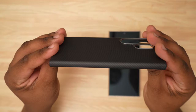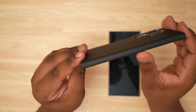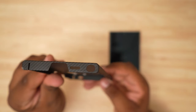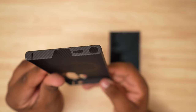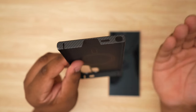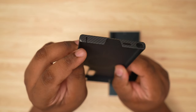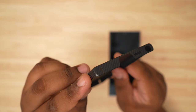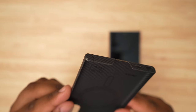On the side you've got a cutout for your buttons, and obviously nothing on the other side, which is good — no need for it to be open there. On the bottom we have our S Pen cutout, microphone cutout, and USB-C cutout, and it's plenty wide so you should be able to use any of those big cables with digital displays and such. It does look like my case has a little bit of a deformity on the side there.